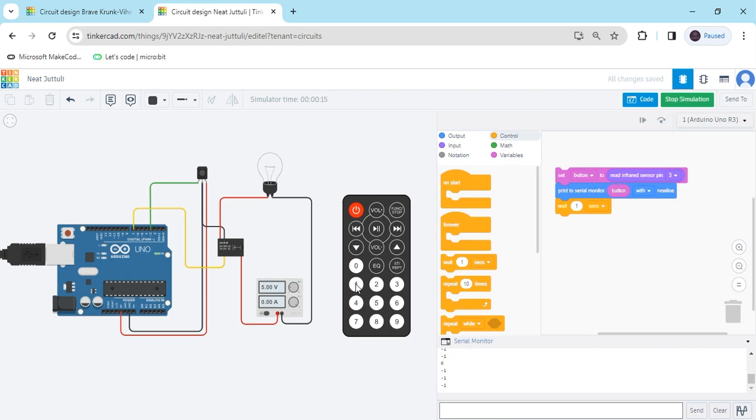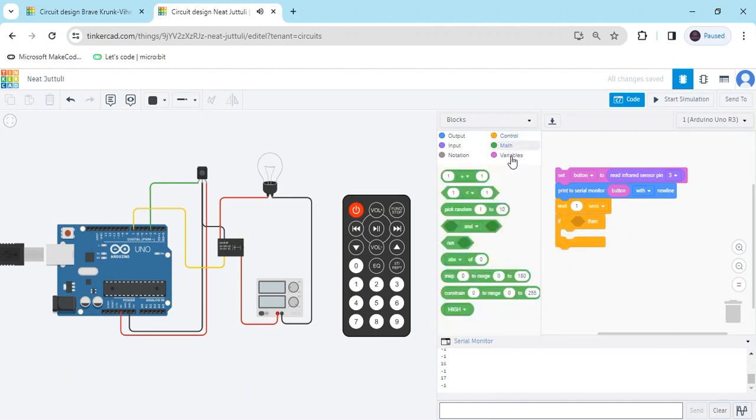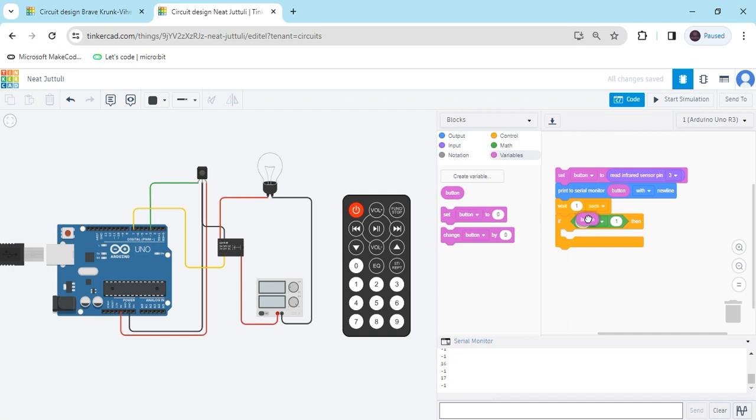Now stop it. I have used only two buttons: button 1 gives value 16 and button 2 gives value 17. When I click the first button the bulb is on; when clicking the second button the bulb is off. Go to the control block and use the if block, then go to the math section and compare the value to the bulb variable. Take the variable block — when clicking 1 the value is 16, so put 16.